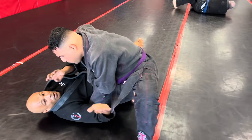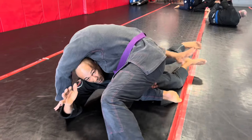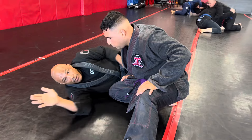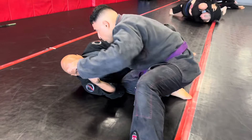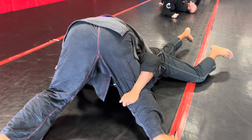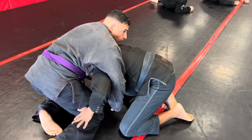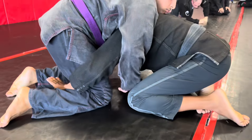The ball is not lost. I immediately turn to my knees, but make sure I don't allow him to get to my back by spreading my arms across each thigh as he's going to his knees. From here, I can get to my knees, and I'm preventing him from getting to my back.